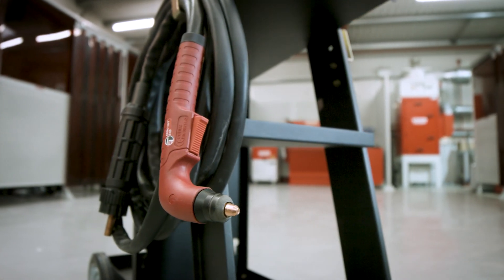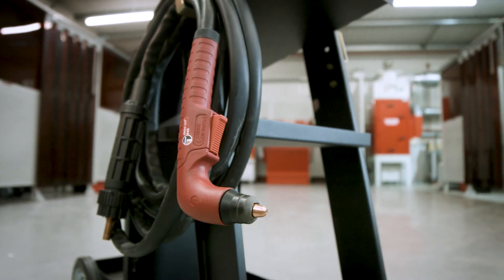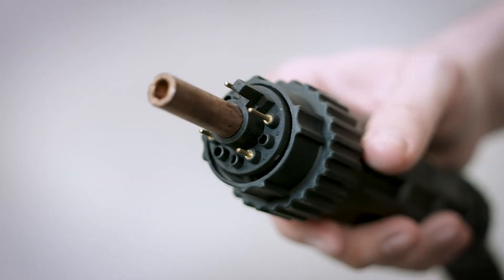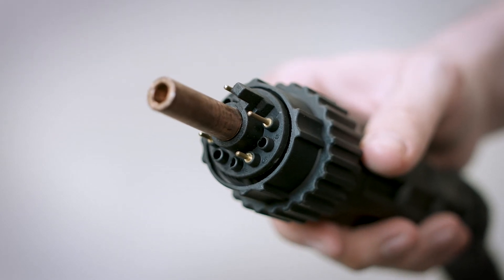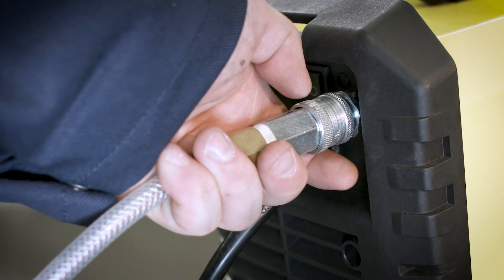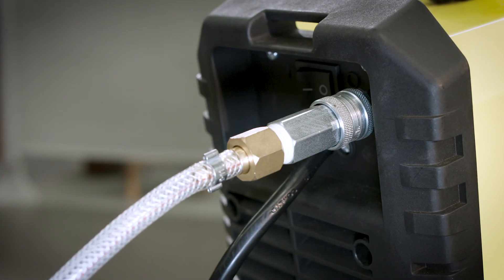The 4m S45 pullback style cutting torch ensures exceptionally smooth clean cuts and connects via a quick connect Euro socket, ensuring effortless connection and cost effective replacement. A high flow quick connector is fitted for fast hookup of the external compressed air supply.